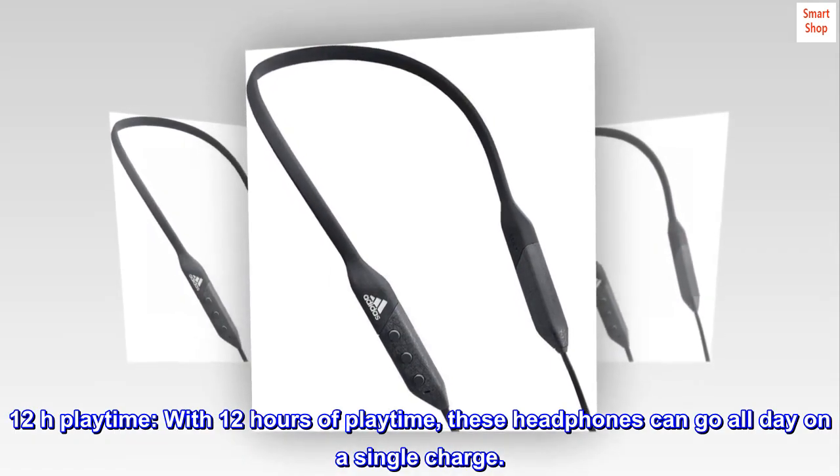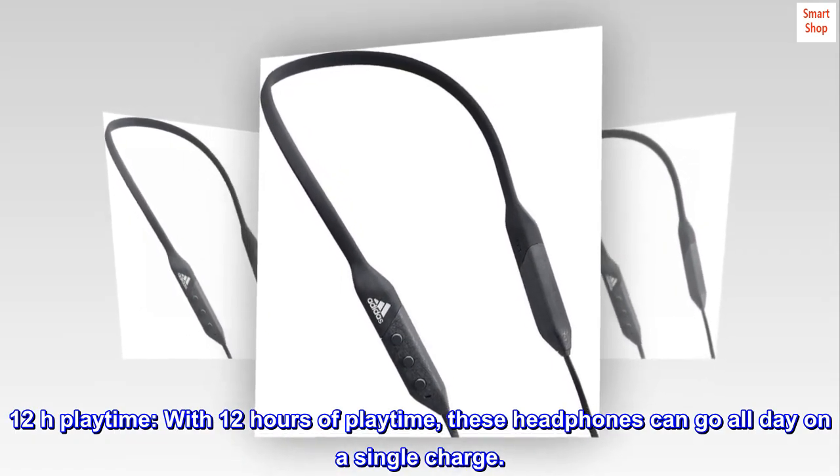12 hours of playtime. With 12 hours of playtime, these headphones can go all day on a single charge.